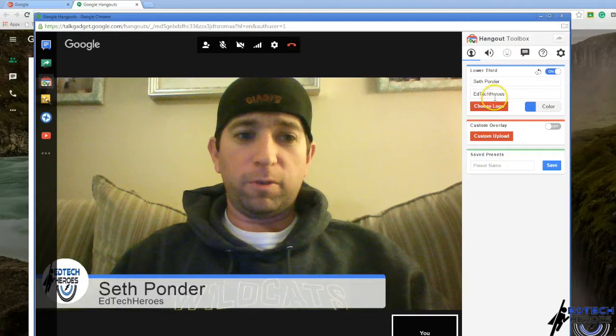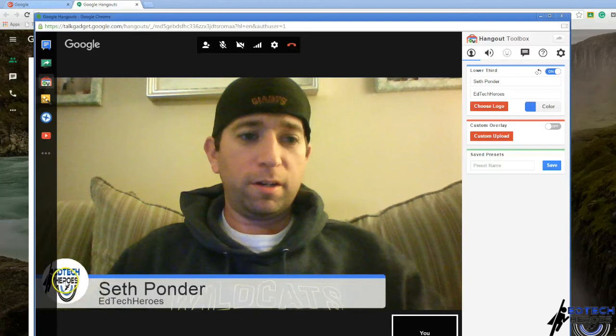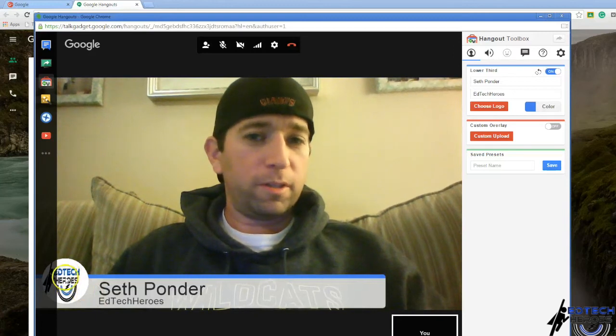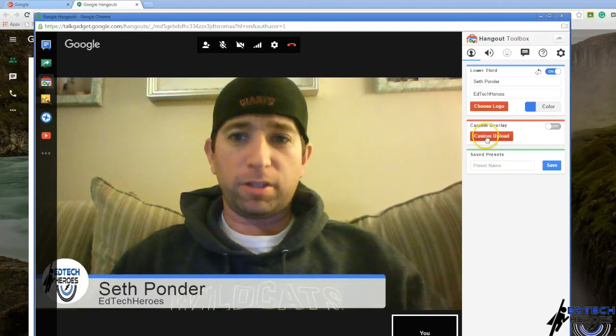There we go — flip it around and the picture's there. I believe your Google Plus default picture will be the one that goes there. I just clicked the custom upload option.